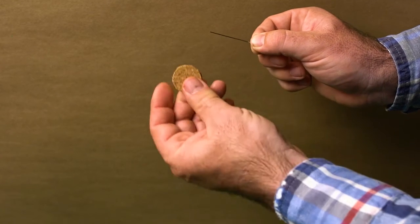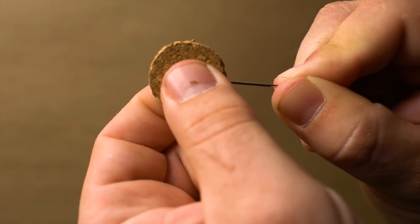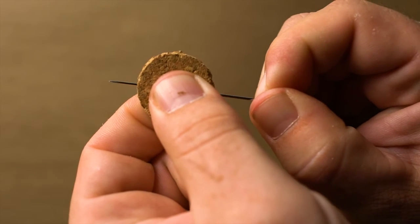Then carefully push the needle through the cork or plastic all the way through, so that an equal amount of needle shows on either side.